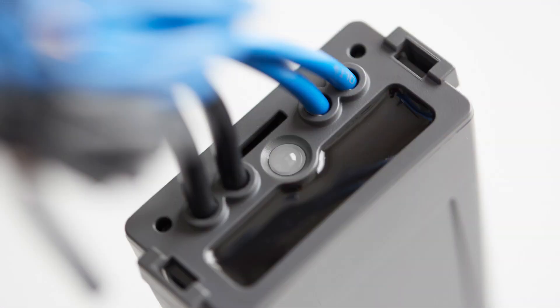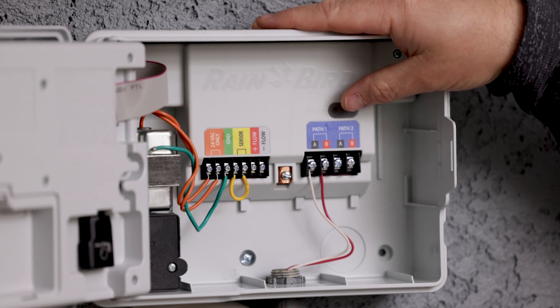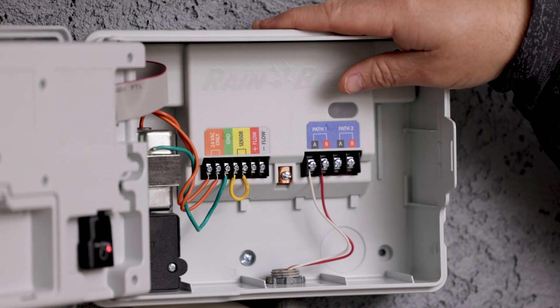While it's searching for the field devices, each individual decoder is going to blink with a blue light indicating that it's searching for that field device. Additionally, inside the controller there will be a blue light on the main module telling you that it is searching for devices.